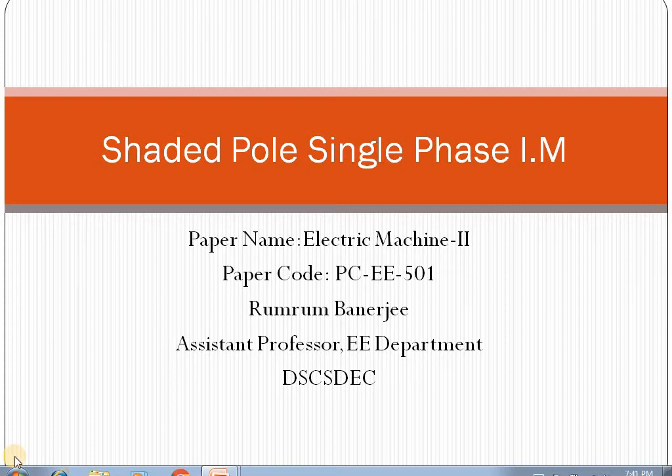Welcome to this video lecture on Shaded Pole Single Phase Induction Motor. This topic is included in the paper of Electric Machine 2, paper code PCE501, based on Markov's syllabus. I am Munrum Banerjee, Assistant Professor of Electrical Engineering Department, Dr. Sudhir Chandashur Degree Engineering College. In this lecture, we will learn about Shaded Pole Single Phase Induction Motor.